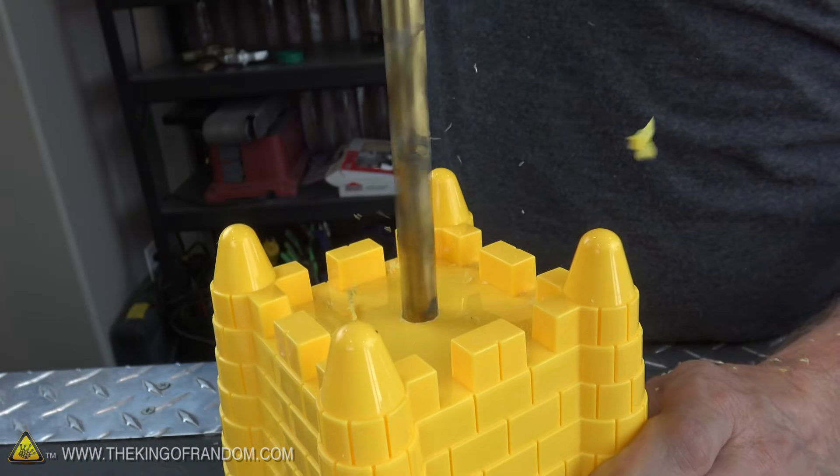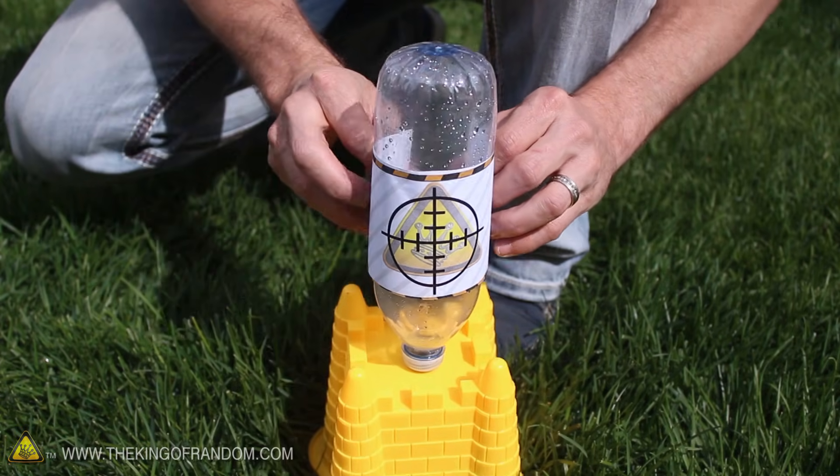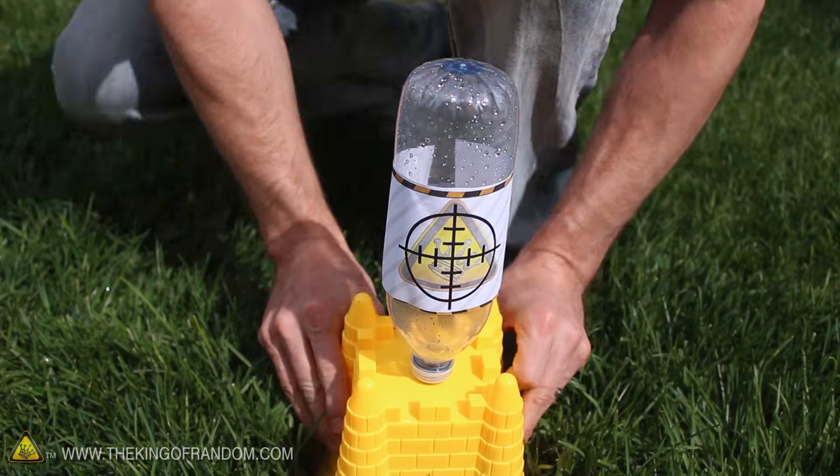Just for fun, I went down to the dollar store and found one of these plastic sandcastles to try using as a base, which isn't nearly as practical as using a steel end cap, but it is a lot more fun.